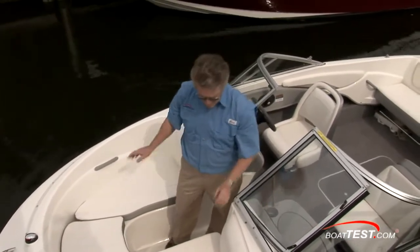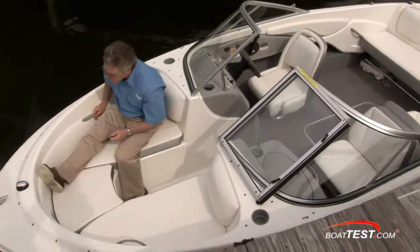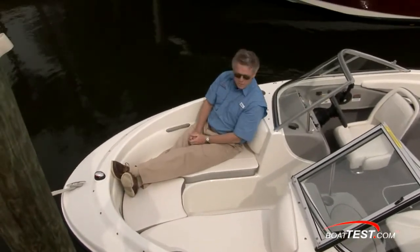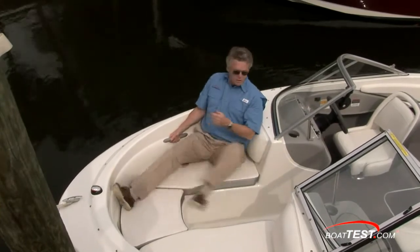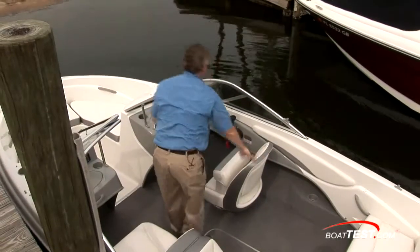On an 18-foot boat, storage can get at a premium, so I think storing life jackets might not be the way to go — you should wear them and save the storage for something else. The seats are very comfortable; you can bring your legs all the way up. They'll be up against the bow but it's still comfortable, and you have a nice grab rail conveniently located.